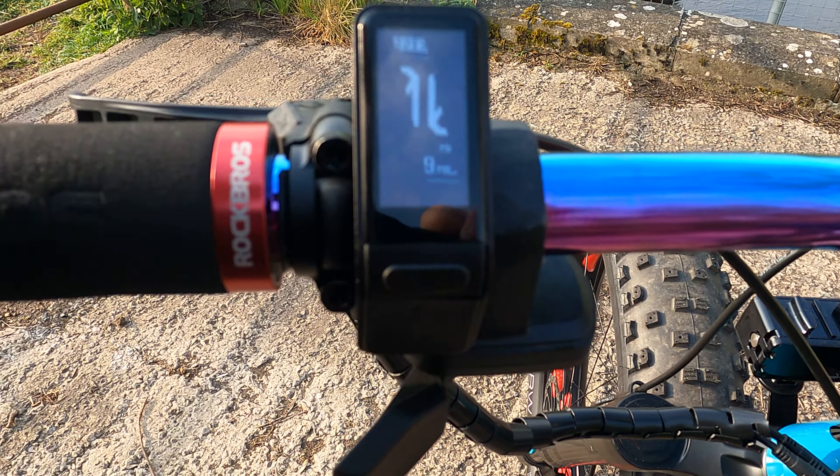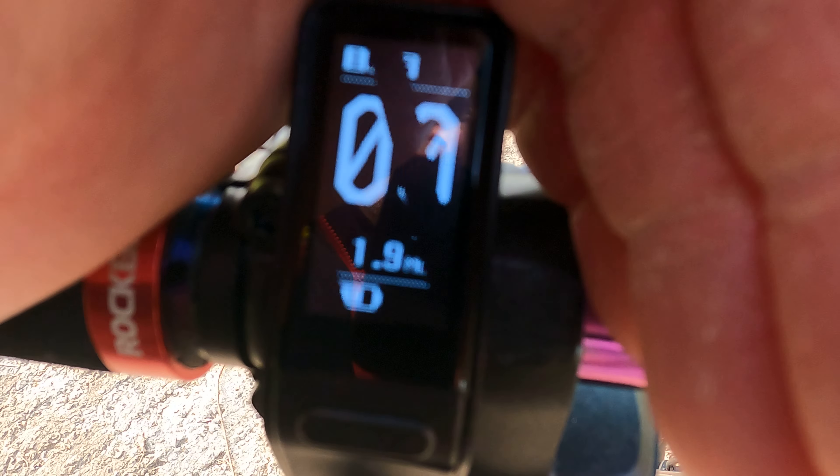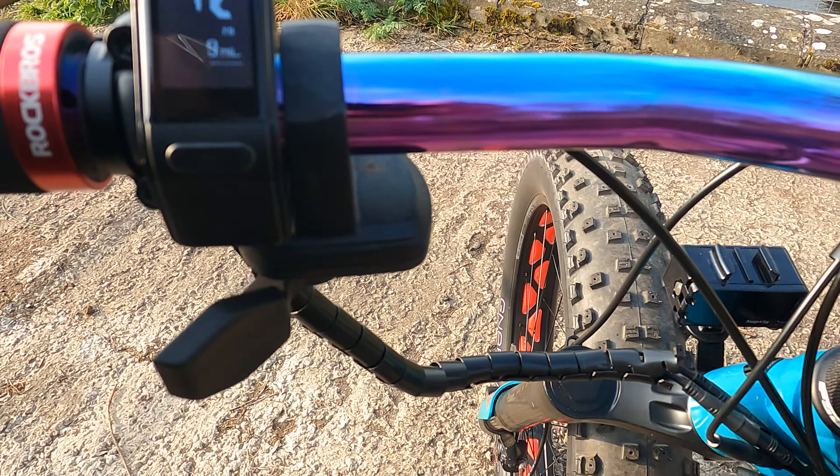It's a nice little module when you're riding around at night. As you can see, if you keep it out of the sunlight it's nice and bright. But yeah, doing some other mods to it as well.